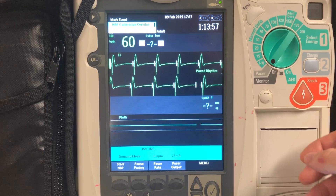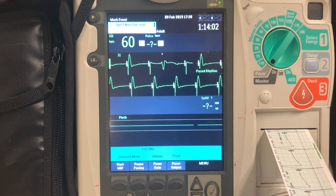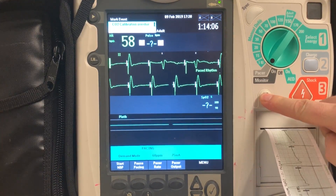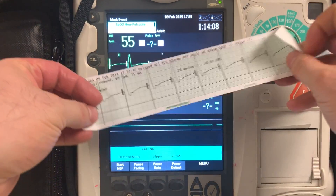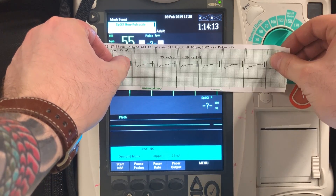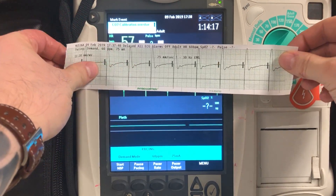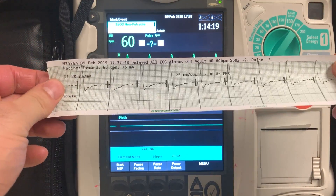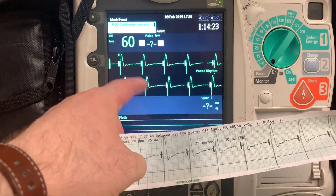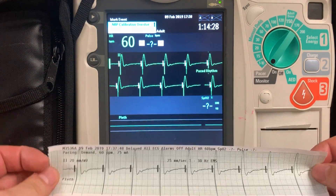I can also print a rhythm strip, and it will show me a static representation of electrical capture. Here you see a strip, and you notice that you have a pacer spike followed by a QRS complex with a tall, broad T-wave. This tells me that the ventricles have both depolarized and repolarized — meaning the ventricles are, in fact, contracting. This confirms electrical capture on the ECG monitor.